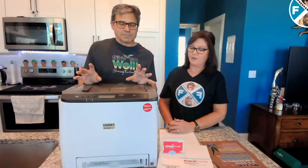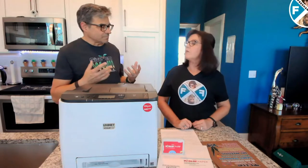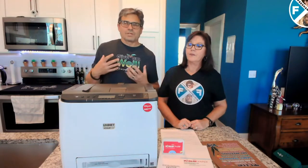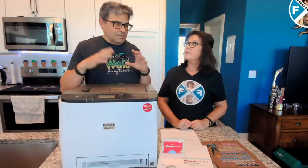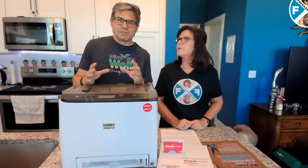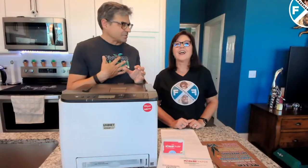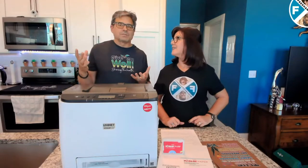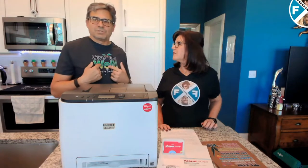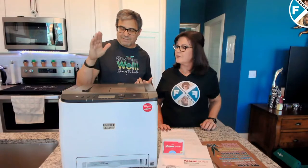It does something that no other laser printer I'm aware of does. A lot of people were asking us — we do a lot of work with Cricut and vinyl — and they're asking us: we want to wear dark shirts. It's really easy to put Cricut stuff and all the other stuff, the dye sub, on light shirts, but I want dark shirts. Dark looks a little bit more slimming. There's a myriad of reasons people like dark shirts, but it's really difficult to put designs like these on dark t-shirts until you have a device like this.